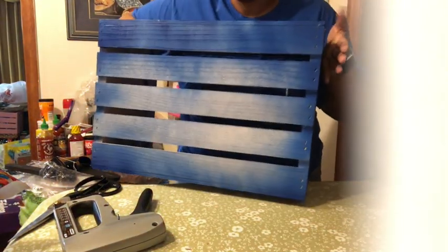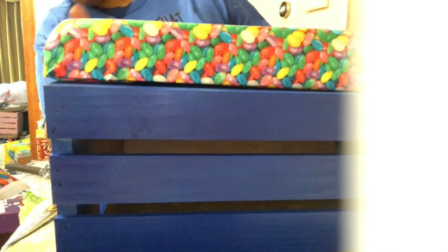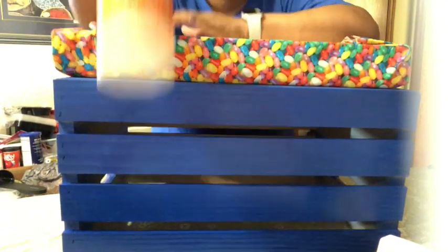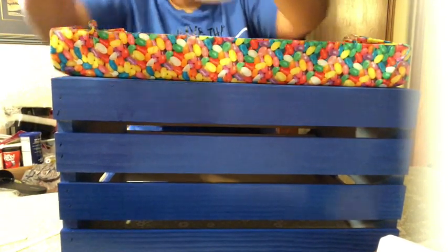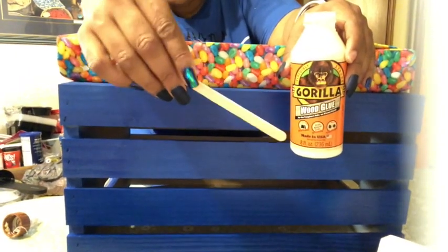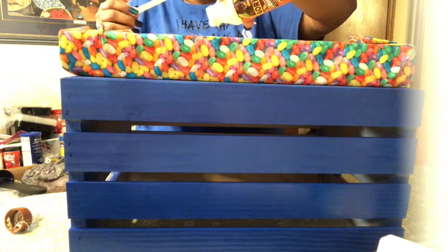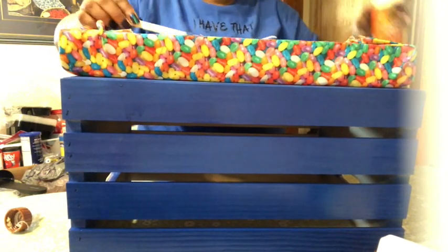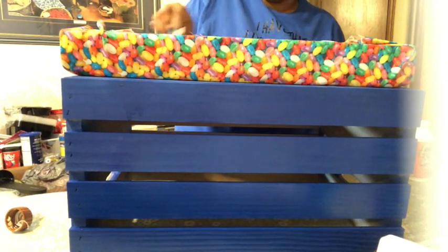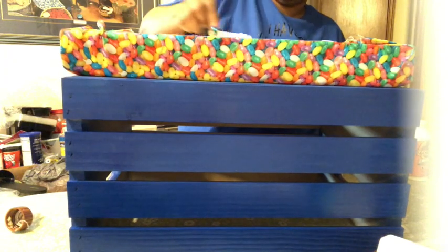Here we have our bench that's already been painted. Your seat is going to go on this part, which is why I didn't worry about painting it all the way. We're going to use Gorilla wood glue. I'm going to take the top off and use some wood craft sticks to spread the glue — a nice thin layer across the wood. I don't want it to be too lumpy, just a nice thin layer.